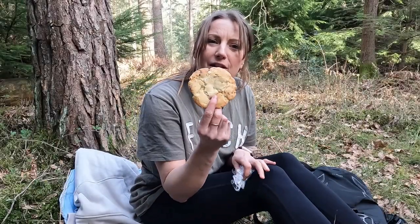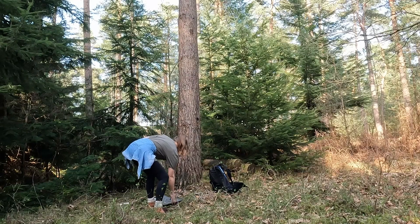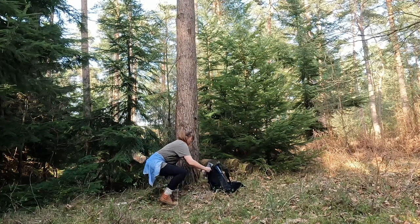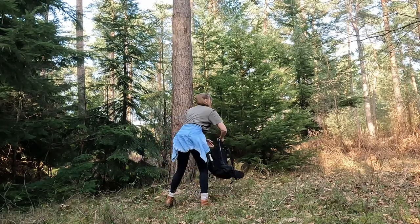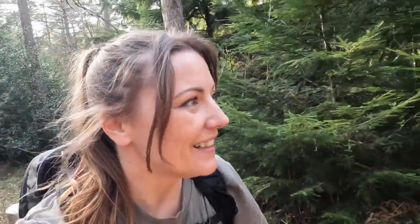I'm going to finish it all off with a homemade cookie - doesn't get better than that. And of course we will leave no trace. That's where I was sitting - no damage to the ground. So all in all, I actually think that that wood stove is really good value for money. For less than 25 quid, can't go wrong.